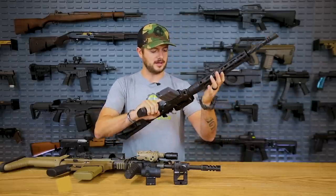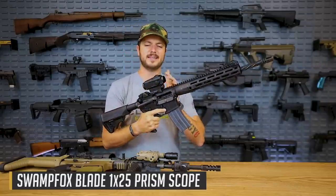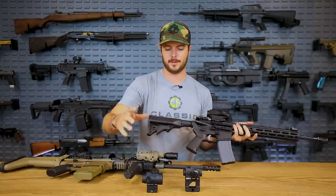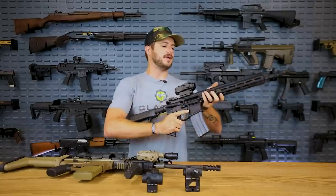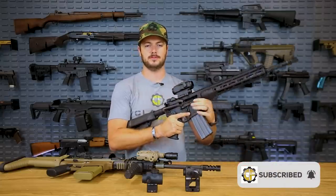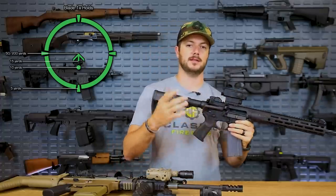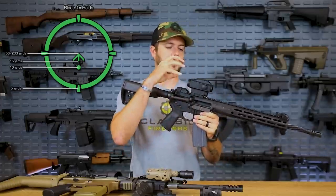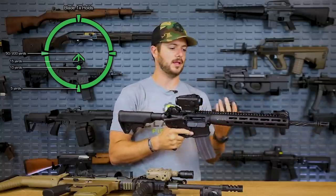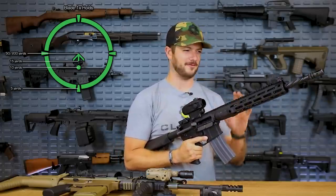What we've got here is the Swamp Fox prism optic, a 1x24. The difference between a prism and something like a red dot — whether the Aimpoint T2, Trijicon MRO, or Vortex Venom — is instead of using a light that reflects onto a lens and back at the shooter's eye, which could be difficult for those with astigmatism, it uses an etched reticle. It can also be illuminated, so you shouldn't be getting a bunch of fuzziness.